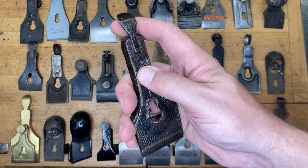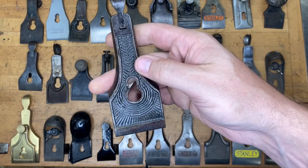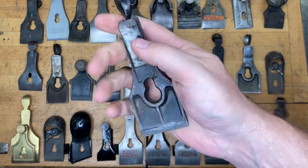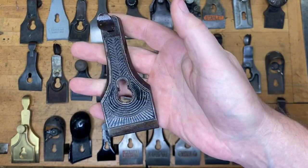How about that little guy? It's another two-inch cap. If you said transitional plane, you're on the right track — you can get a half a point for transitional plane — but we're looking specifically for a Sargent transitional on that one.